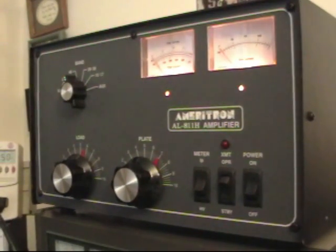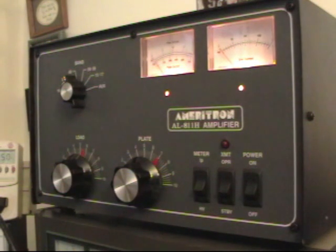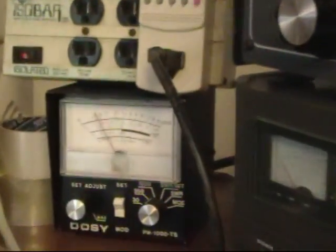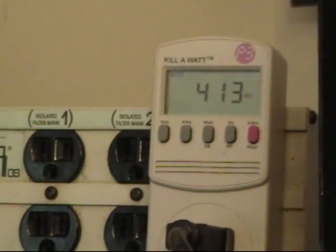Now we're going to tune it up, and we put the transmit button in operate. Nothing lights up because we haven't keyed up anything. Right now I'm going to drive it with just 5 watts of power from a Flex 5000A. And I'm going to key it up — with just 5 watts of power, we are putting out about 40 watts. We'll look at the RF meter, and we're consuming about 400 watts to do it.